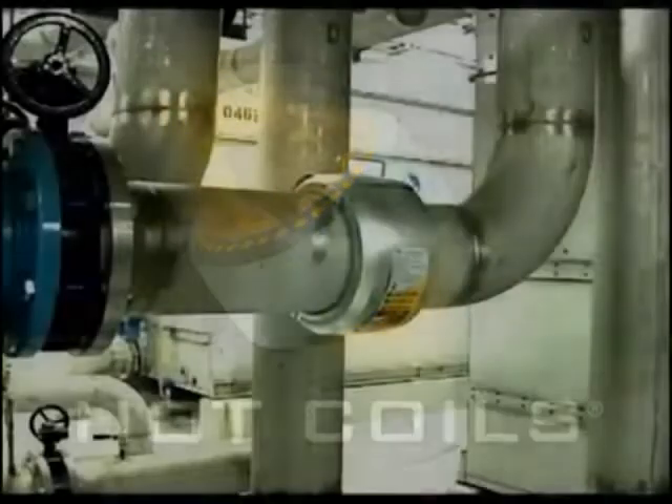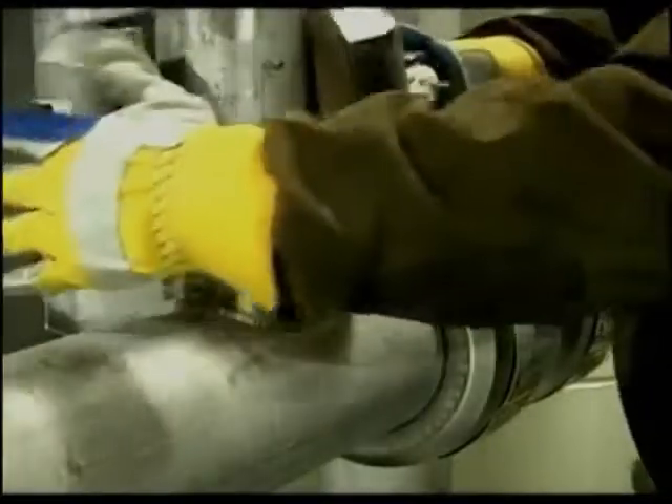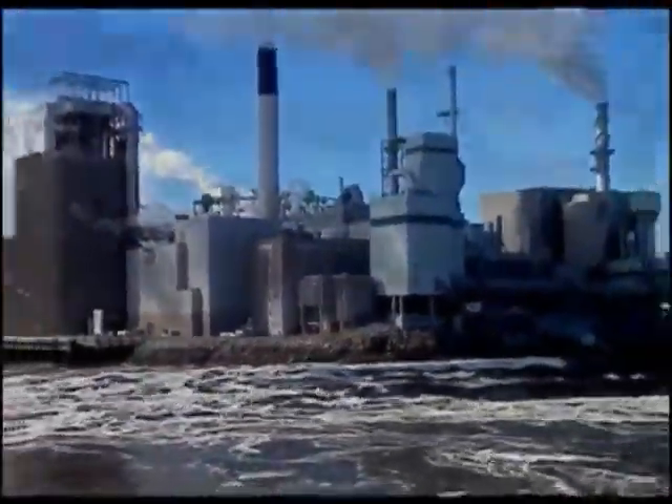Hot Coils brings you a whole new technology when it comes to preheating pipe prior to welding. Hot Coils promises to help save you time, stay on spec, provide safer operation, and most important, save you dollars — while at the same time protecting our environment.